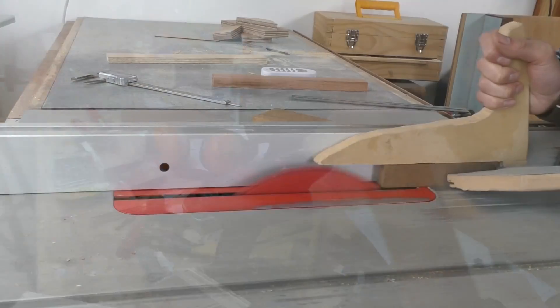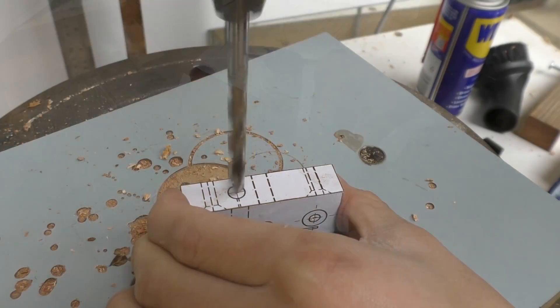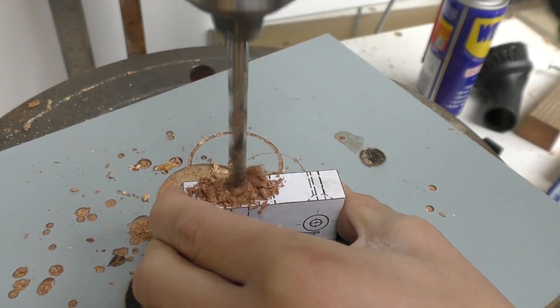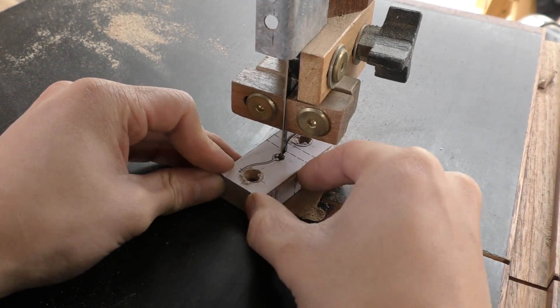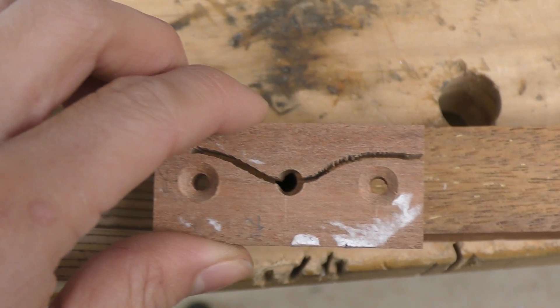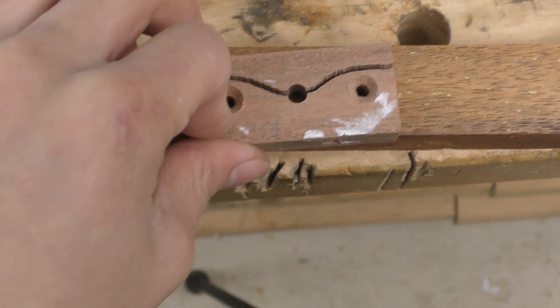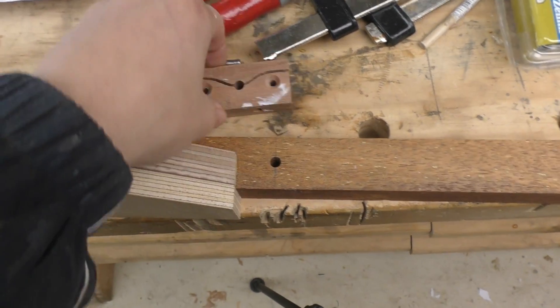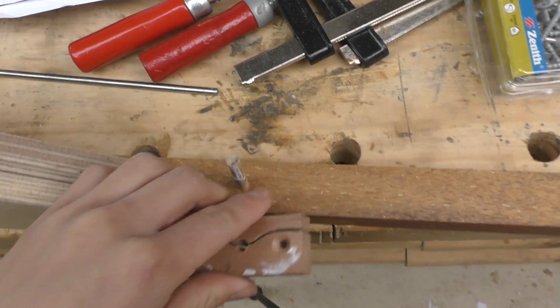Now I can actually start making the template follower and the handle to go around here so that I can grab hold of it. It looks like I've drilled a hole in the wrong place, so I'll have to plug this hole with a dowel and re-drill the correct hole beside it.